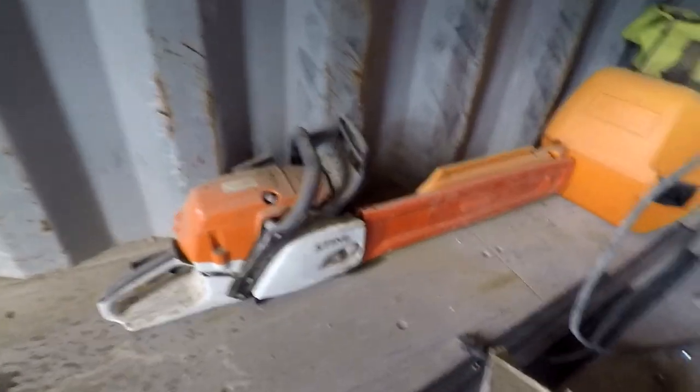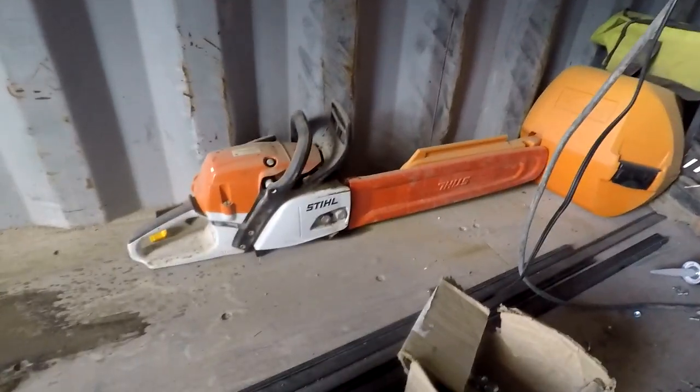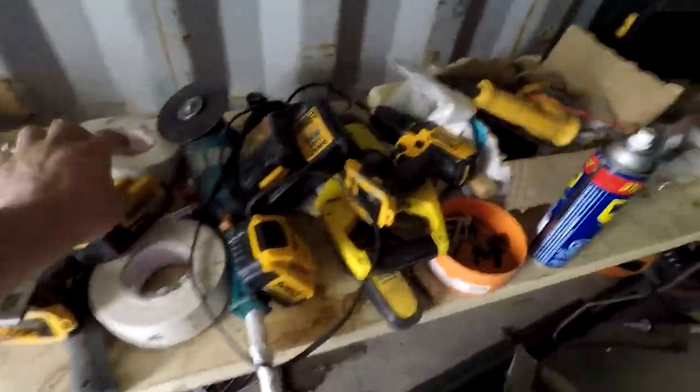I like the DeWalt. This place is a mess. The steel chainsaw — yeah, I use a lot of DeWalt too. And the Makita grinder.